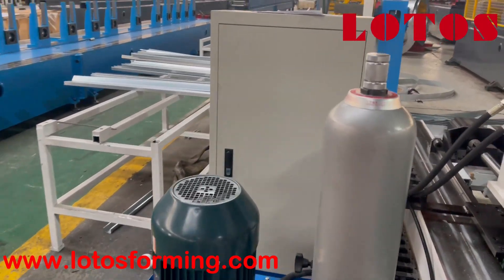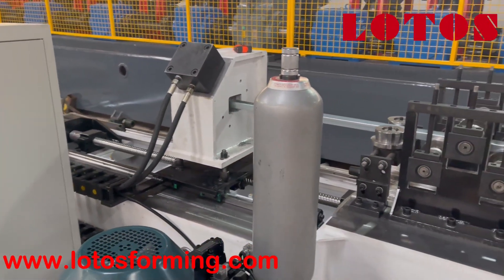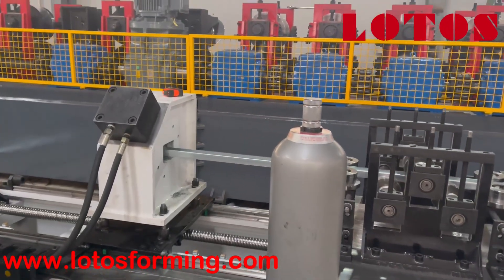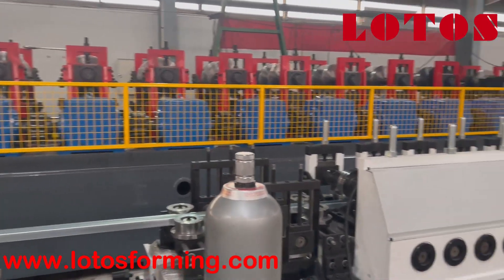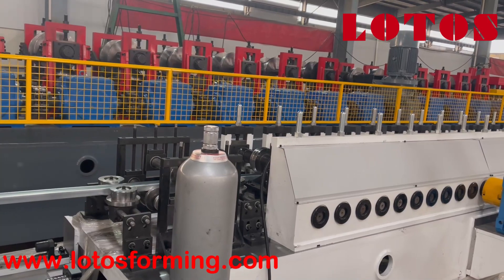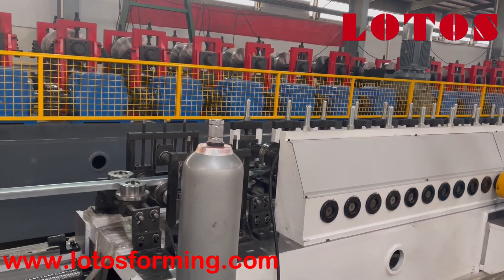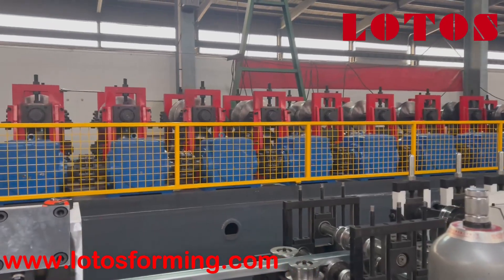Here is the hydraulic pump station. We added one tank because the speed of this machine can reach up to around 30 meters per minute, so we added this tank to adapt to the high speed.